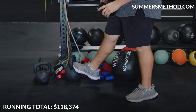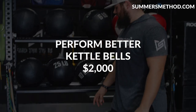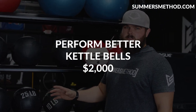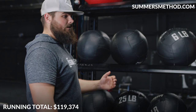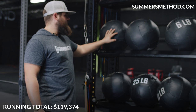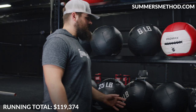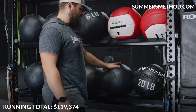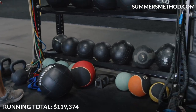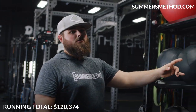Kettlebells up to 28 kg — these are Perform Better kettlebells. I got a deal, but I probably spent around $1,000. Med balls — we have everything from 4 to 45 pounds in slam balls from Valor and big sand balls up to 40 pounds. Throw on another $1,000 for med balls.